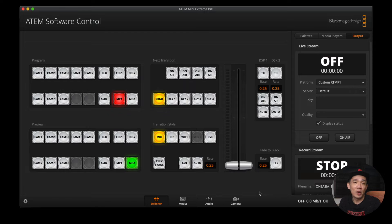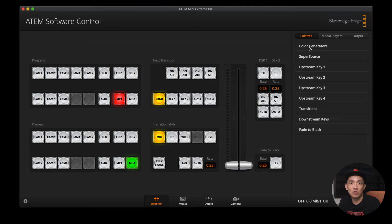There are so many possibilities to play around with because the positions and sizes of these SuperSource boxes can be customized. Without further ado, let's dive right in. First, boot up your ATEM Mini Extreme and connect it to your computer or laptop. Then open up your ATEM software control panel, go to your Switcher tab, and click on Palettes. Then click on SuperSource.